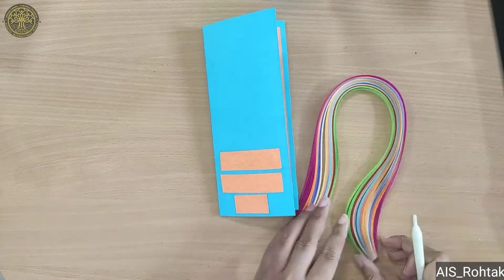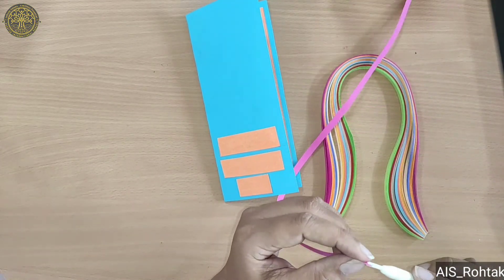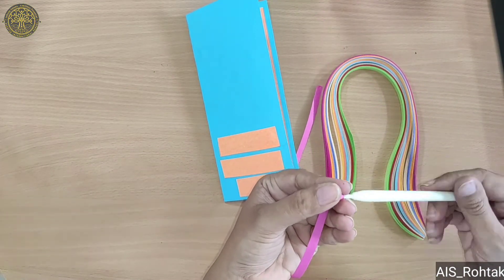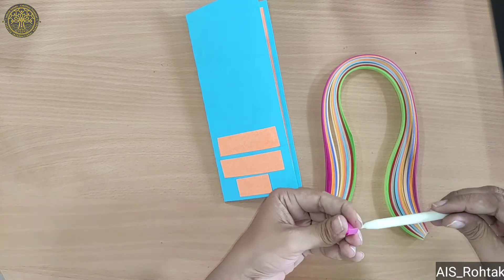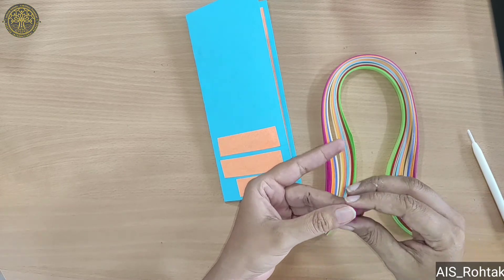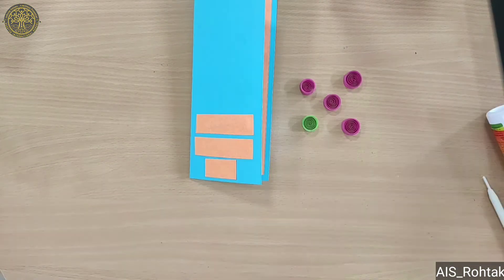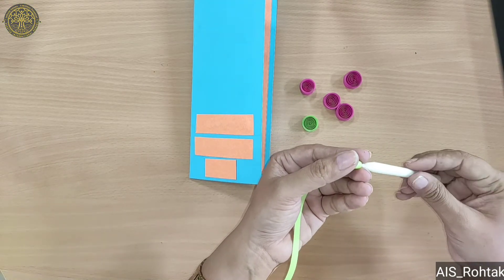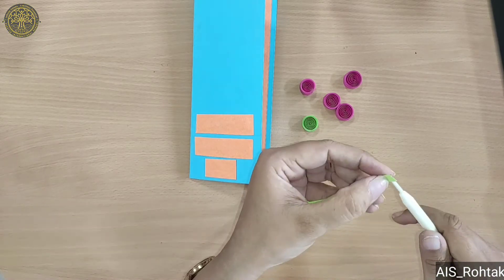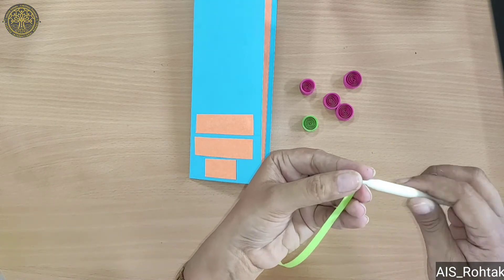Now we take quilling strips and a tool for rolling the strip like this. Then we leave it a little bit loose and paste it. We need the same color — four circles like this — and one green color circle. Then take a green color strip and roll it.